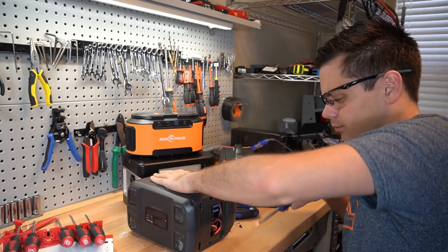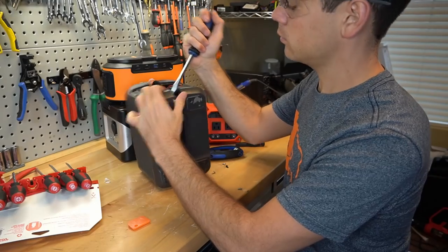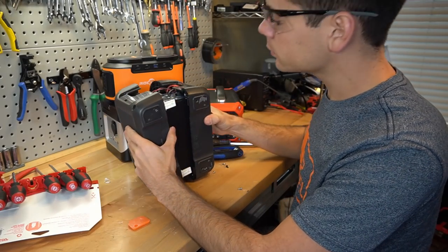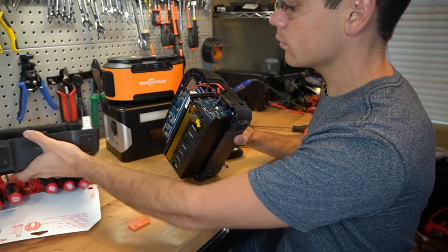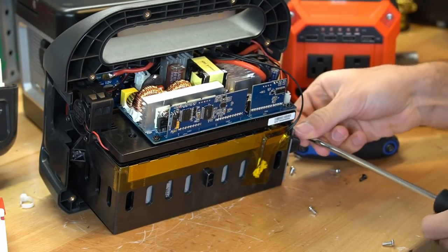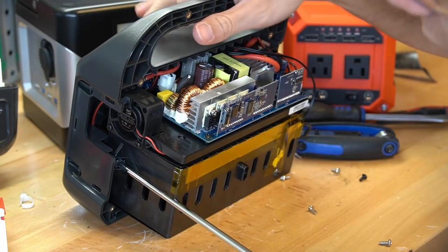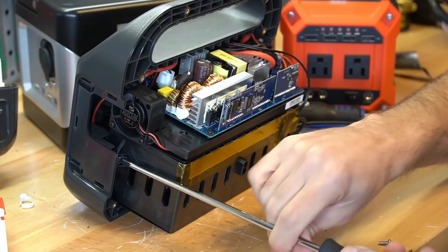Safety glasses time. There is a lot of stuff crammed in this thing. There is a screw right next to the BMS and you can totally short out the lead, so be very careful if you try this at home. Even the screws are glued down.